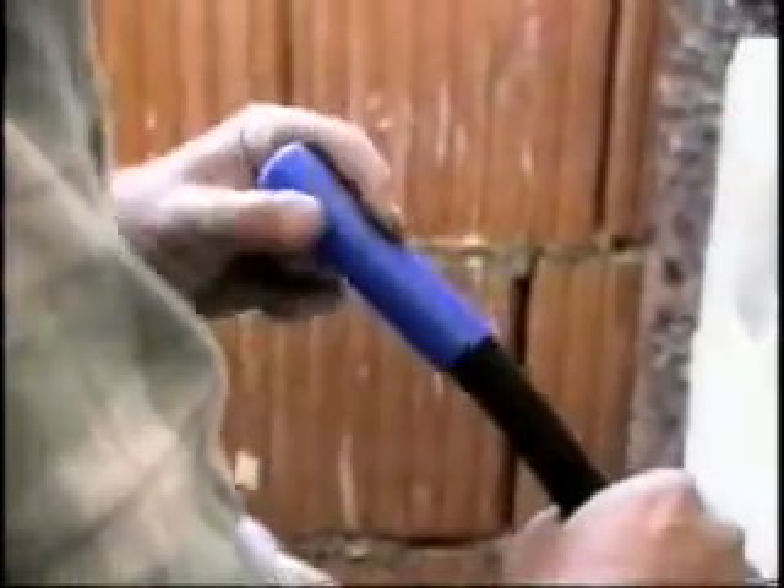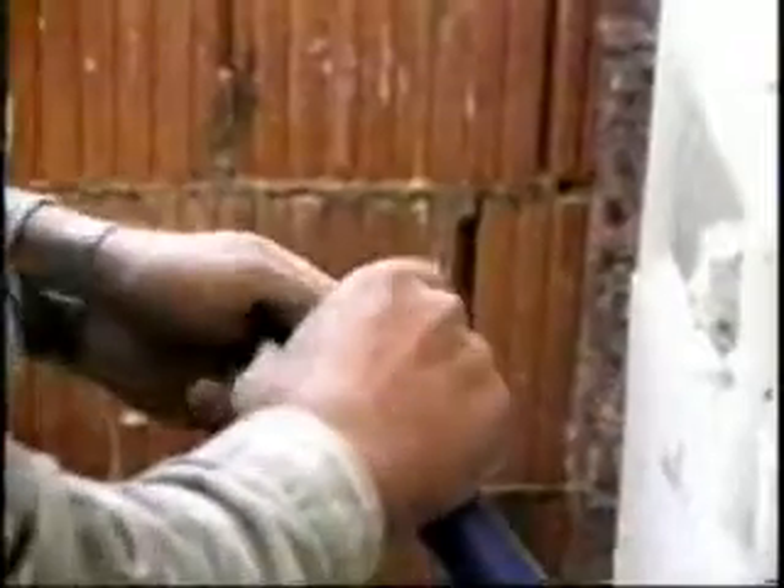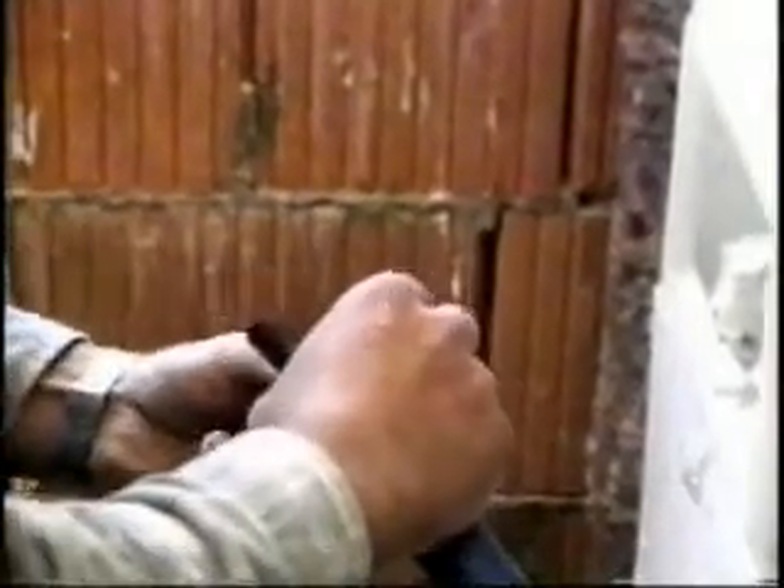The PEX-A pipe distribution manifold and fittings are made of high-quality material — gun metal for the hot and cold distribution system, and brass for the radiator connection. Water outlet compression fittings, such as this system elbow, are easily and quickly connected to the PEX pipe.